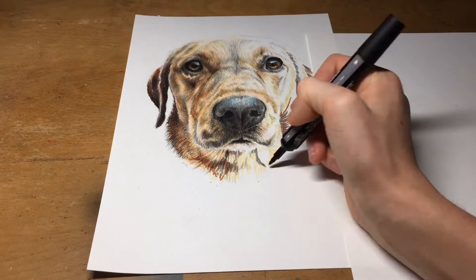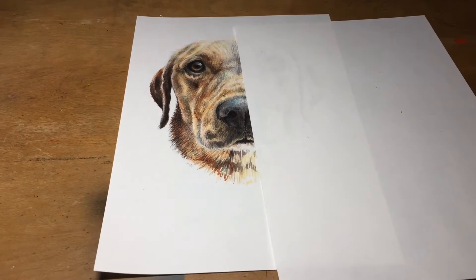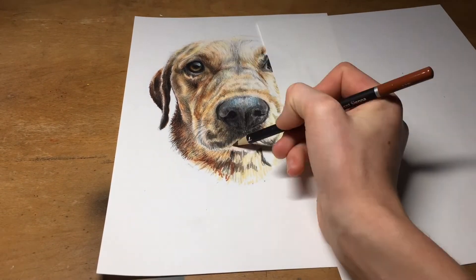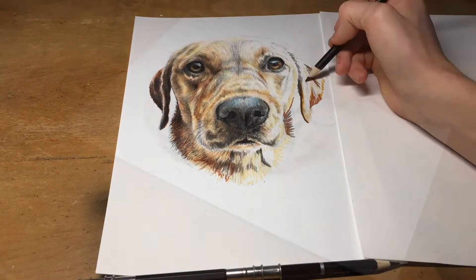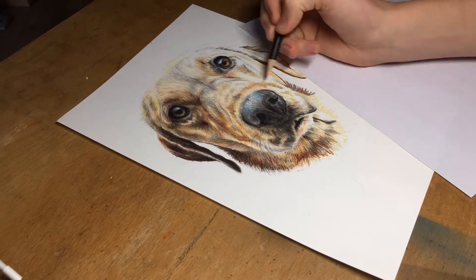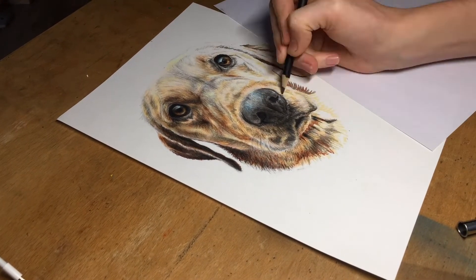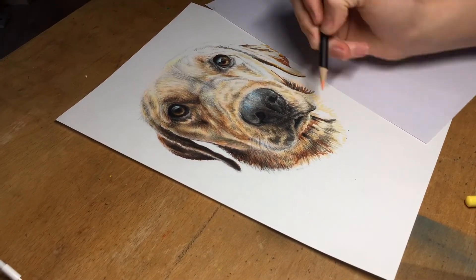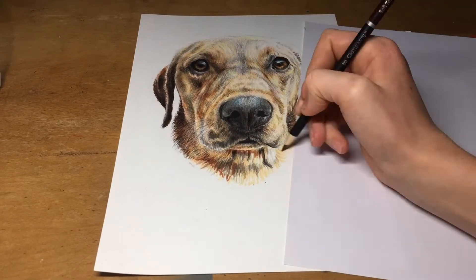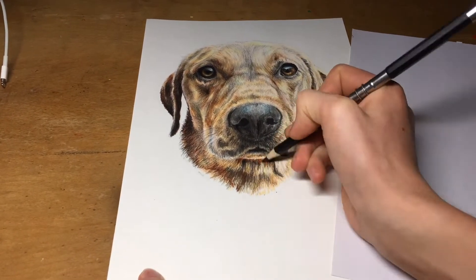The hair around the neck is obviously longer than that on the face, so be sure to incorporate this into your drawing. Towards the end of the process I try and smooth all the colors together and ensure all areas that exist on the reference image are accounted for.